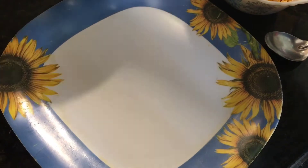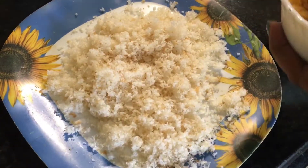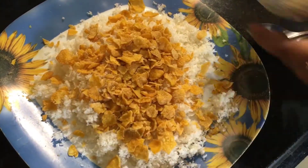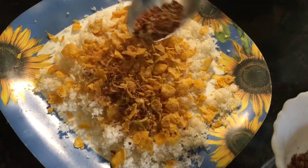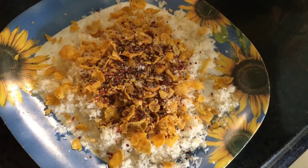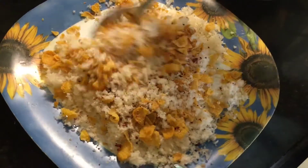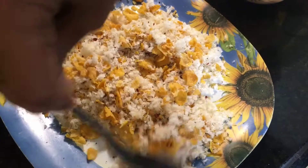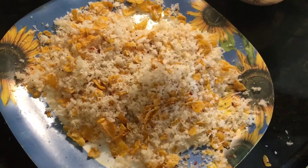Now put one cup of breadcrumbs and almost one cup of cornflakes. Add a little bit of oregano and chili flakes and a little bit of salt — not much, just a little. Now mix it properly. Your coating is almost done.